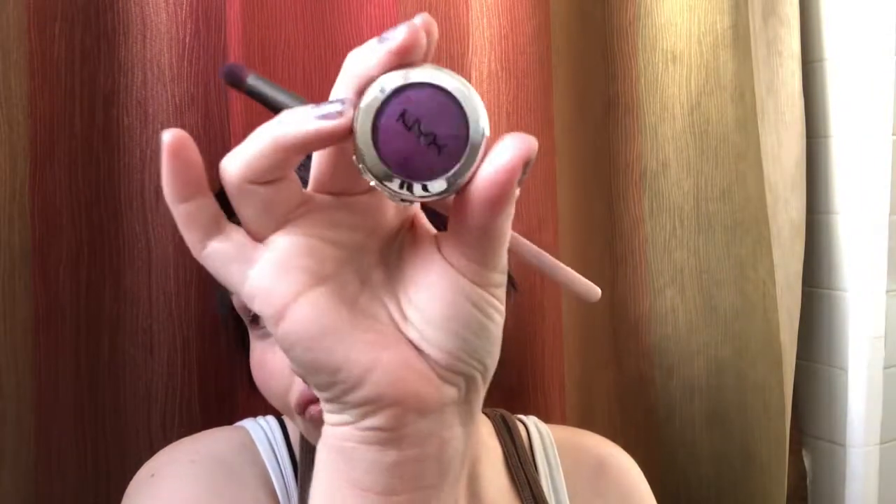If you saw my makeup bag video from last weekend, I was talking about how Ulta online shipped me a broken eyeshadow - not a palette, just a single eyeshadow. I went on Twitter and complained about it and they ended up telling me to email a specific department. They shipped me a new one, so that was nice. Here's my broken one and here's the not broken one. If you ever have an issue I highly suggest going on social media and saying something.